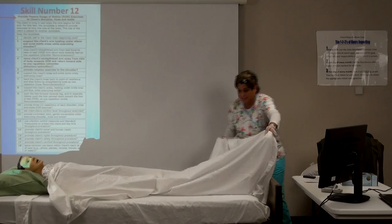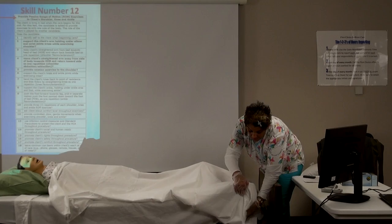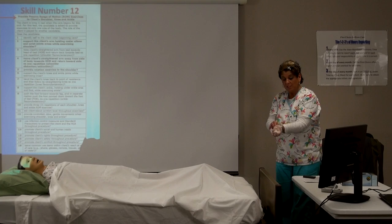'How are you feeling, Mr. Client? Great, I'm glad I was able to assist you.' He wants a glass of water and his remote control. Take your gloves off and throw them away — your hands are still clean. Give him his water and his remote: 'Thank you so much for letting me come into your home. Have a great day!' This task is now complete.